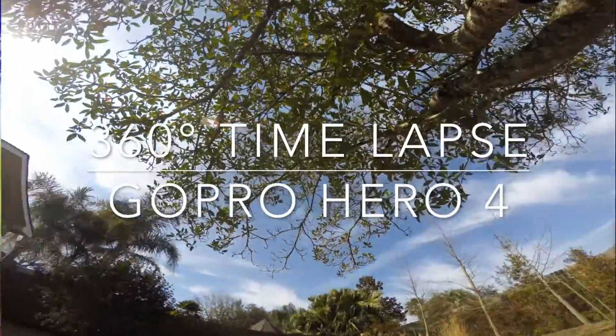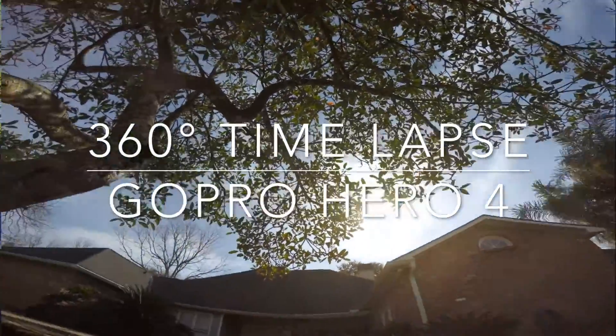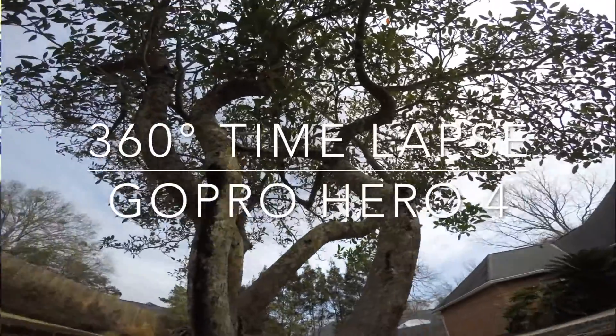This is Karen McKee, the scientist videographer, and in this video I'm going to show you how to capture a time lapse while the camera rotates through a 360-degree pan.